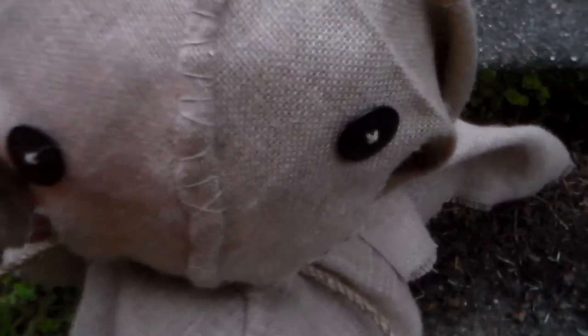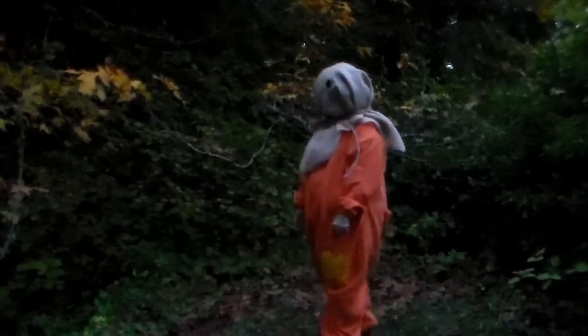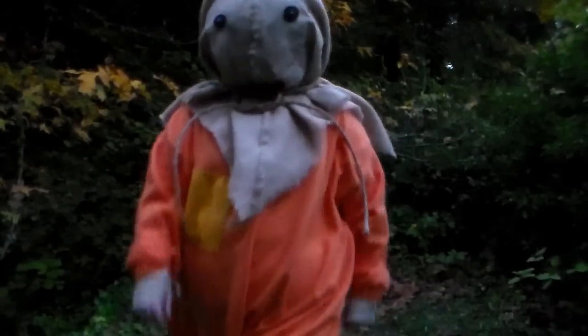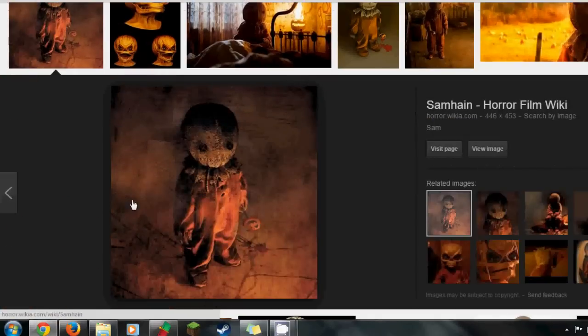Happy Halloween everyone! Today I'm going to show you the process of how I made my Sam Halloween costume. Sam is basically the spirit of Halloween from the 2009 film Trick-or-Treat. The first step into making a costume is to do as much research as possible.